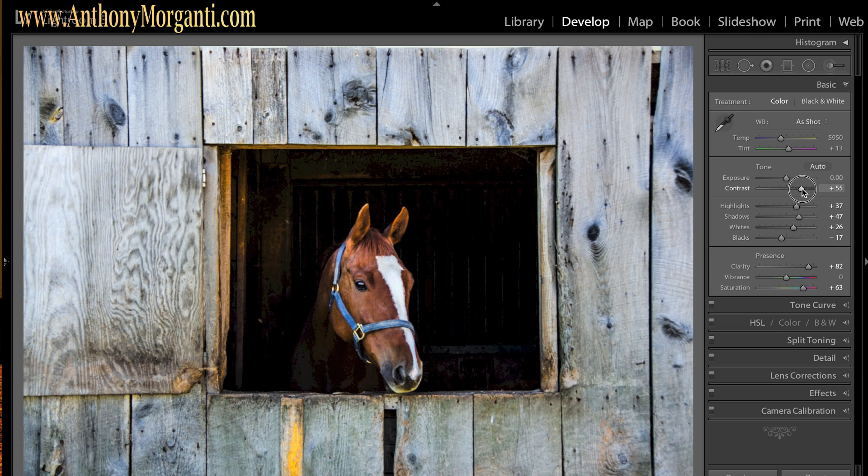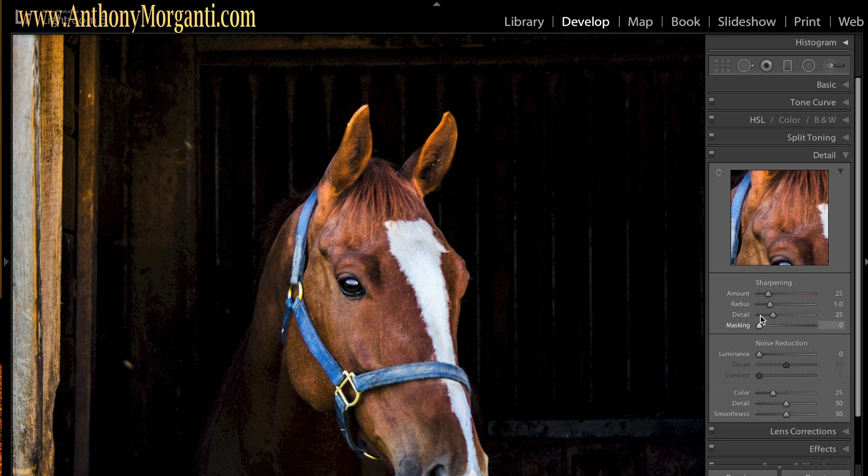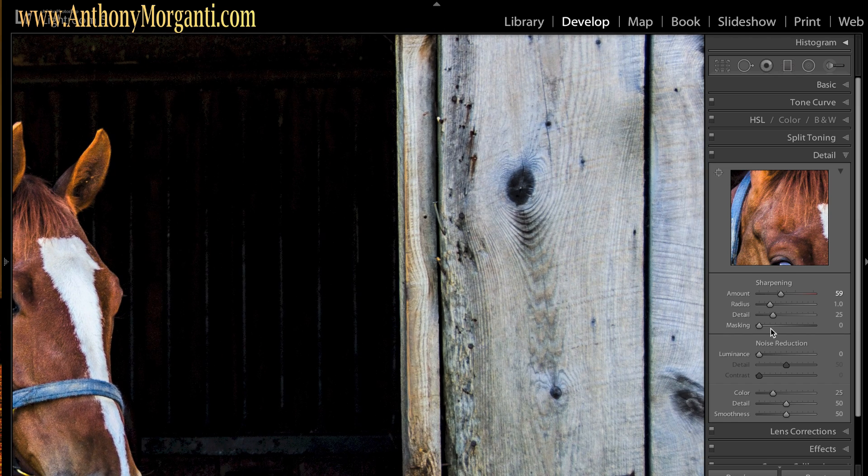I'm going to turn contrast up quite a bit. It looks kind of horrible because I turned saturation so high, but we're converting to black and white. I'm going to finish my processing as though I was doing color first. I'll jump down to the detail panel and zoom in on the horse to make him as sharp as possible — I want a real dramatic, contrasty black and white. I move the amount slider up until I see noise in his bridle, then bring it down a little. I'm more concerned about the radius slider for bringing out the wood detail.